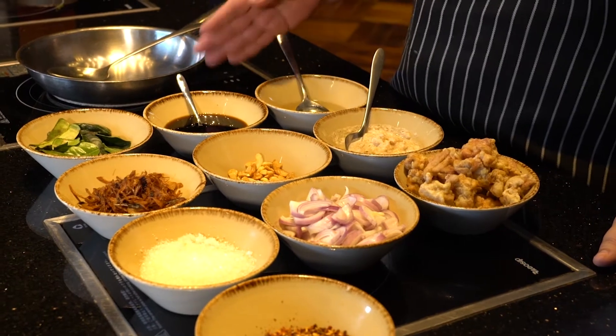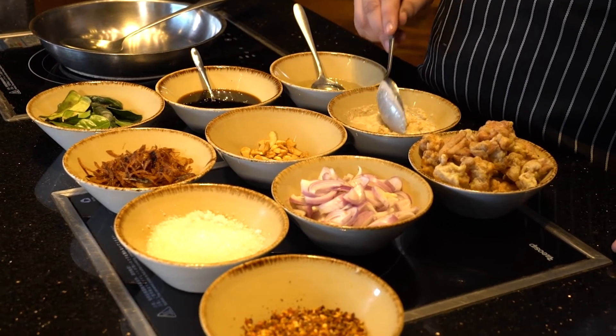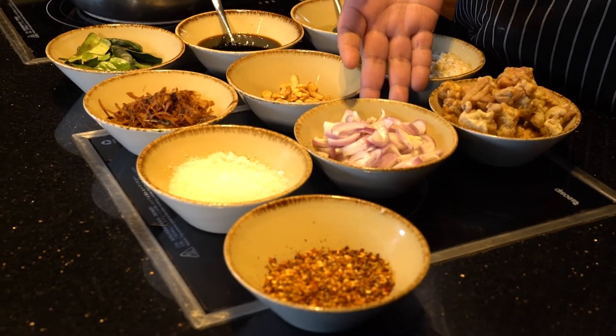We have oil, soya sauce, kaffir lime leaves, brown onion, cashew nuts, galangal garlic, onion paste, fried chicken, onion slice, sugar, and chili flakes.